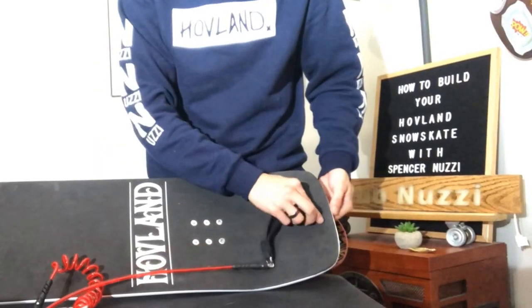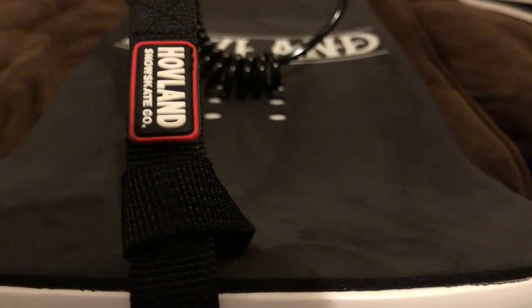One more thing before we get going — a leash. Loop through the leash on the tail of your skate. When you're riding, attach this to your back hip. It's best to attach it to your belt rather than the belt loop. And now your Buckshot is ready to shred.